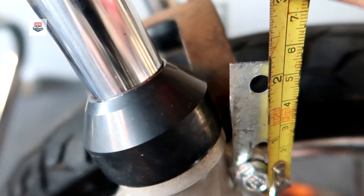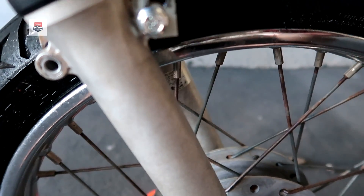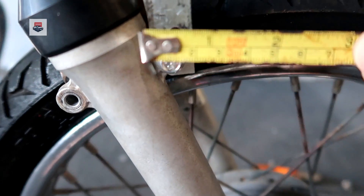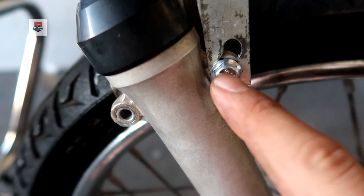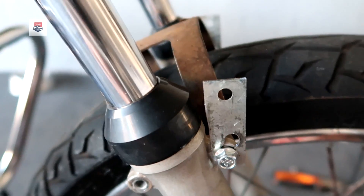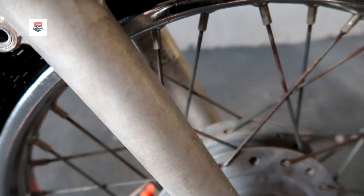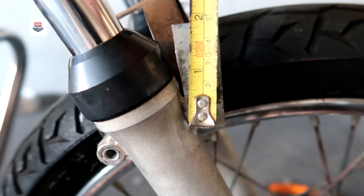Deixa eu pegar a trena aqui pra passar a medida da chapinha pra vocês. 5,5 cm de chapinha. Aqui ela tem que ser mais fina, rapaziada, porque senão ela não vai pra frente e pra trás. Ela não bate o furo. Então aqui tem que ser menos de 2 cm a chapinha. E como eu falei, aqui eu fiz tipo uma regulagem, pra poder correr o paralama pra frente e pra trás, pra baixo e pra cima. Entre furos vai dar mais ou menos 4 cm, família.